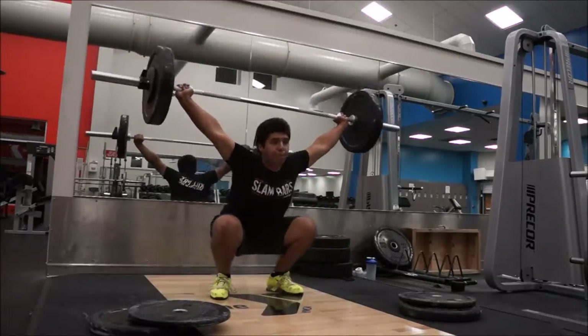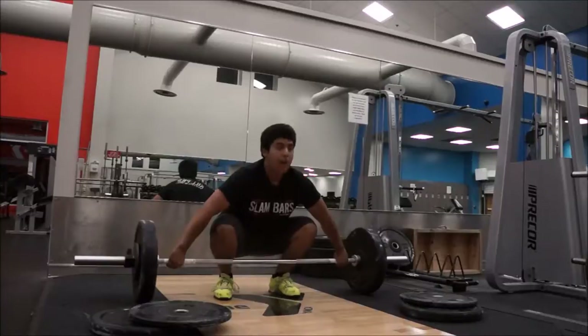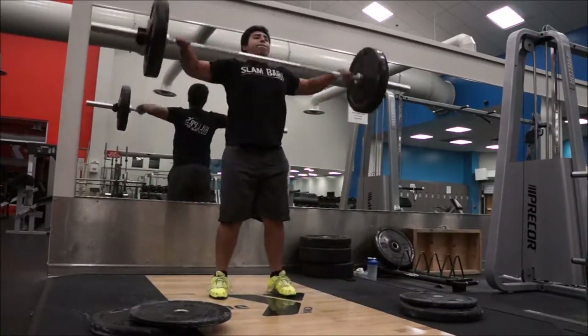Back to snatching here, got triples at 145, three sets — nothing too hard.